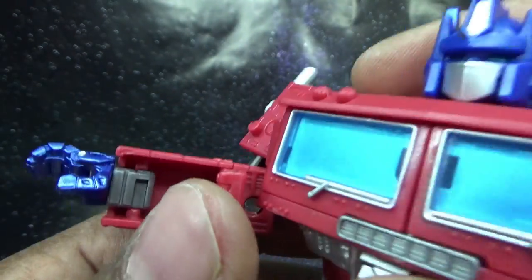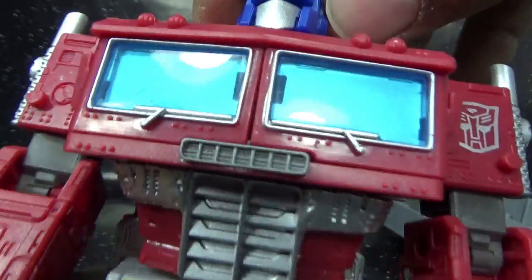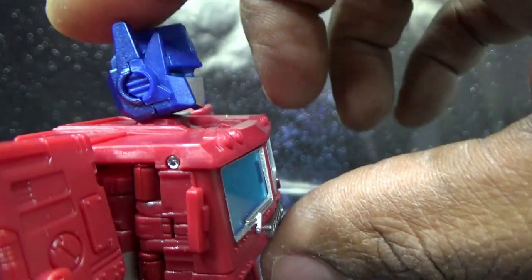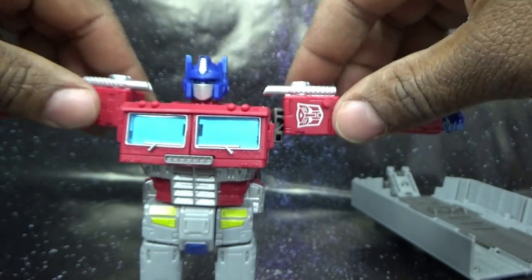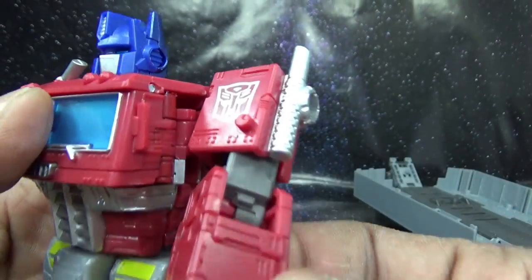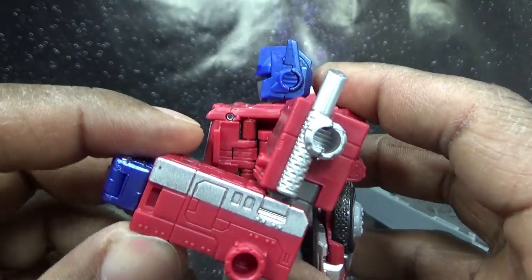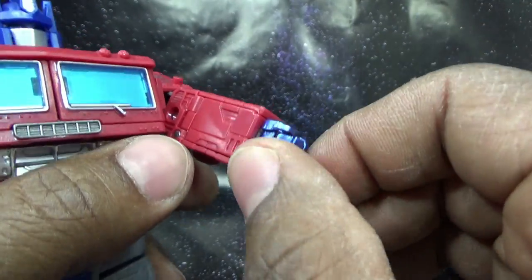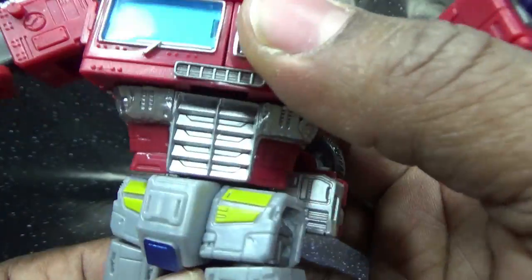Running through his articulation: the head does 360 on a ball joint, not just a hinge, so he can lean his head to one side or the other. He can look up and down pretty well. His shoulders come up this far and do 360 at the hinge. Coming down to the bicep — full 360 there. The elbow bends until hitting the plastic. His wrist does 360, and the hand opens — I'm still geeking out about that. There's no ab crunch, and waist articulation is limited.